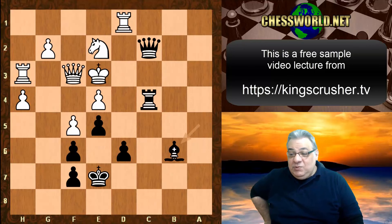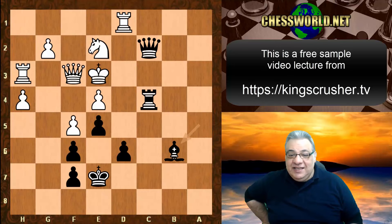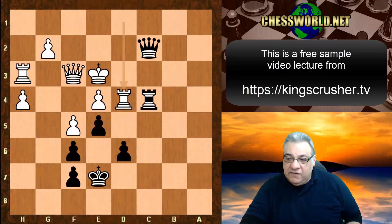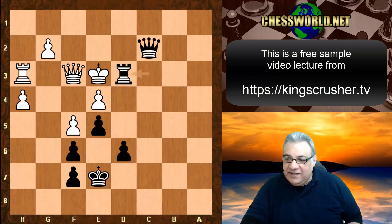In the Richter-Rauzer attack, by leaving the king in the center, black had a great time attacking white's king. In the final position, Knight d4 could be played but Bishop takes d4 check, rook takes d4, rook c3 is brutal — rook takes d3 checkmate. This is one of the more brutal games in this entire course.